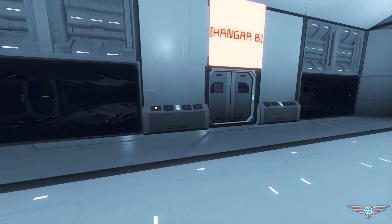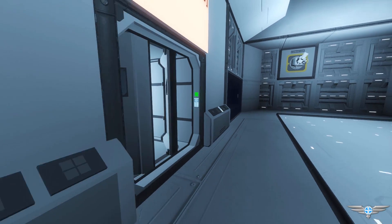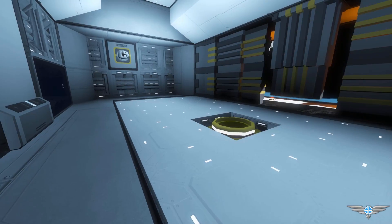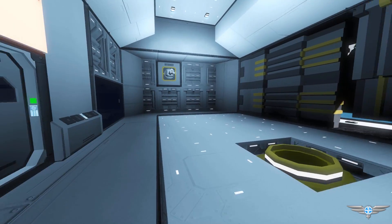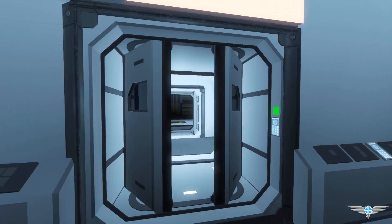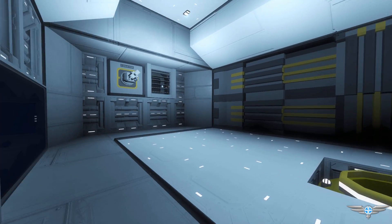I've included a bit of a safety feature here: if you leave this door open and go to open up the outside hangar, it automatically closes it for you so you don't depressurize yourself. Of course it doesn't matter on this planet, but it's a cool feature nevertheless. We've got an identical hangar on the opposite side, marked hangar A.